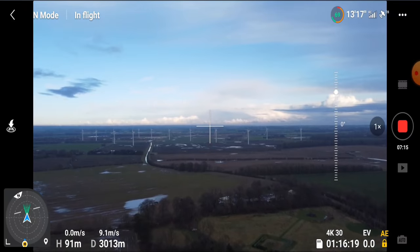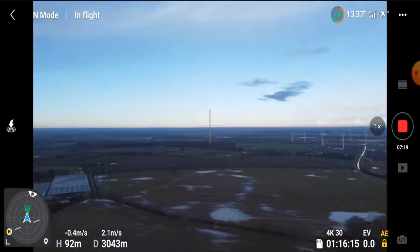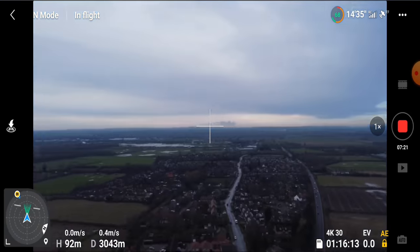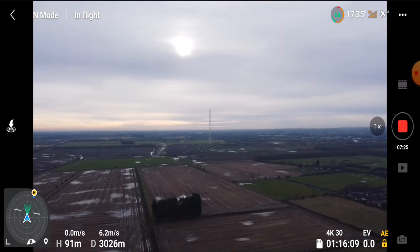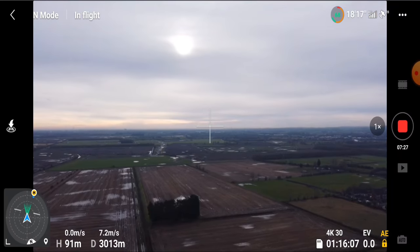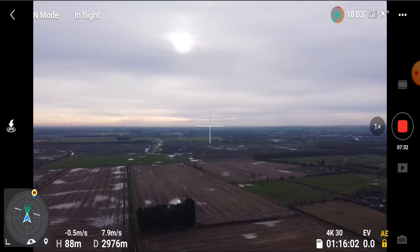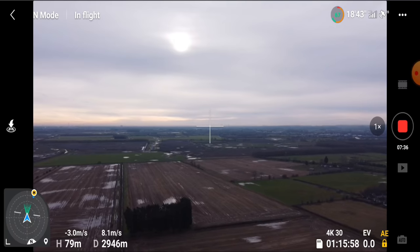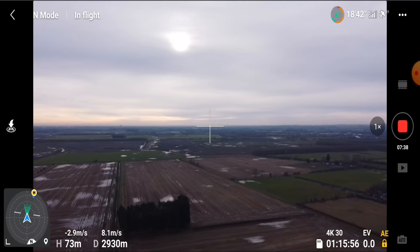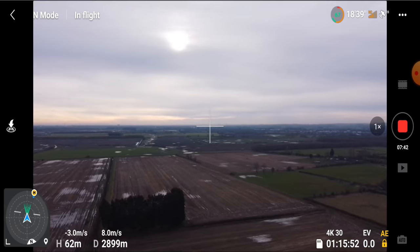We've hit 3,000 metres and for me I don't think there's a problem whatsoever. So I'm going to turn around and head back. I like to use the map to come home — I always have done. I'm just going to lower back down, because the higher we are the more wind we're fighting. So I'm going to bring the drone back and then we'll go for a little conclusion.